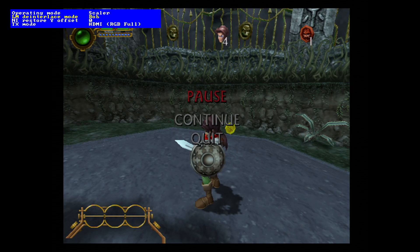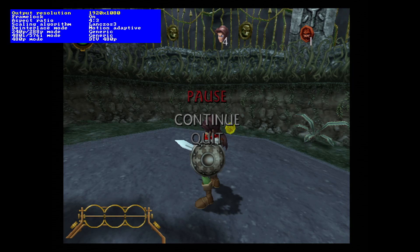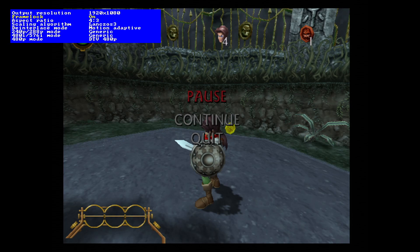Looking mostly now at the options in the Scaler mode: go to Scaler Options and obviously you've got your resolution there. You have a frame lock option — on or off. Hopefully it doesn't break the recording; it seems to have survived with frame lock on. With it on you get a nice smooth image with no tearing. With it off you can get seamless transitions between 240p and 480i.